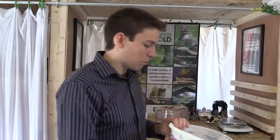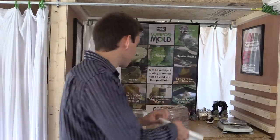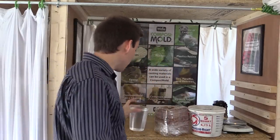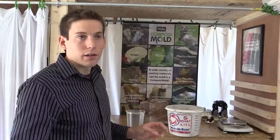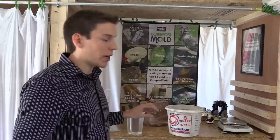The mixture ratio is about two parts Composistone to one part water. The two to one is by weight or volume, and that ratio varies depending on the size. Larger parts, you would need more water just because Composistone solidifies really quick.